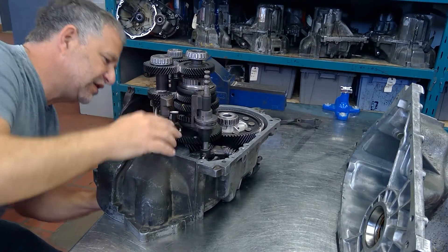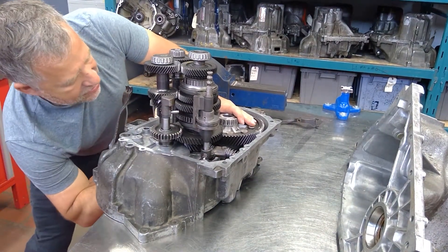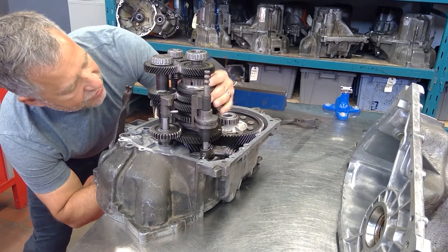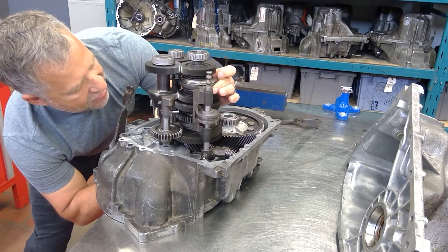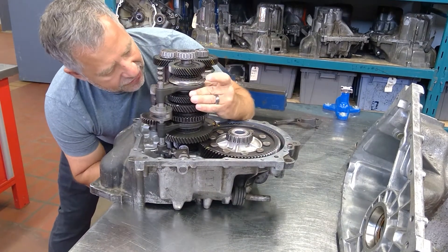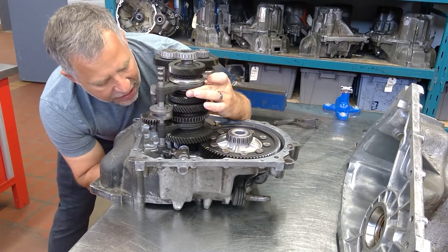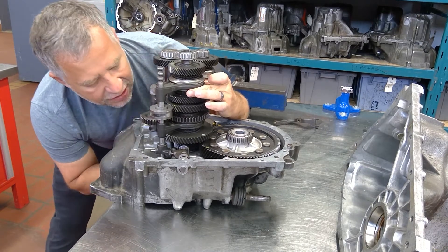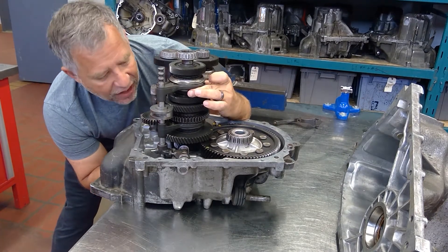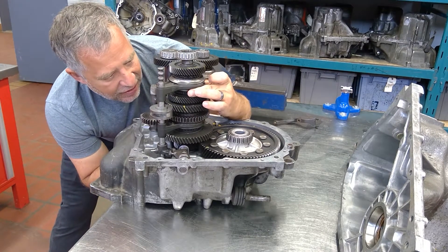When the synchronizer is engaged, everything turns. But notice as I center the synchronizer — there are no gears engaged. The input cluster is turning, the speed gears are turning, but the final drive is not turning. There is no output to the wheels — we're in neutral.